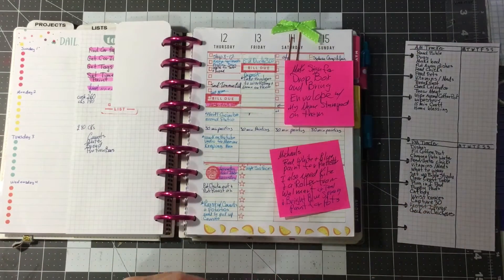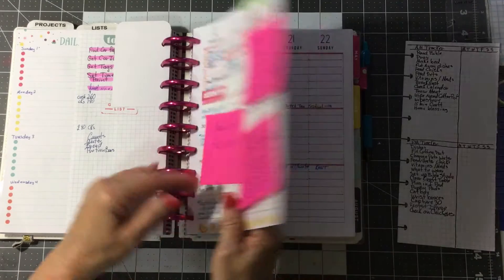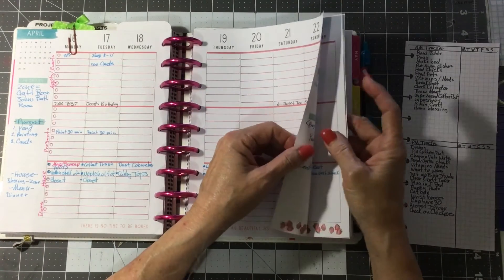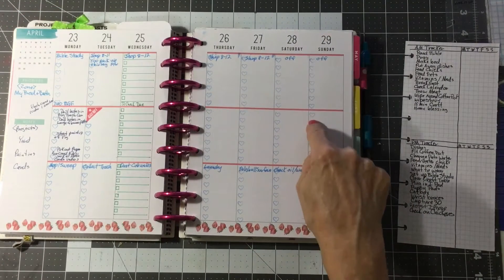I can't stand it — that stuff's stuck on there, it just makes me crazy. This is tolerable, but I got the Happy Planner stamps, the little tick list.